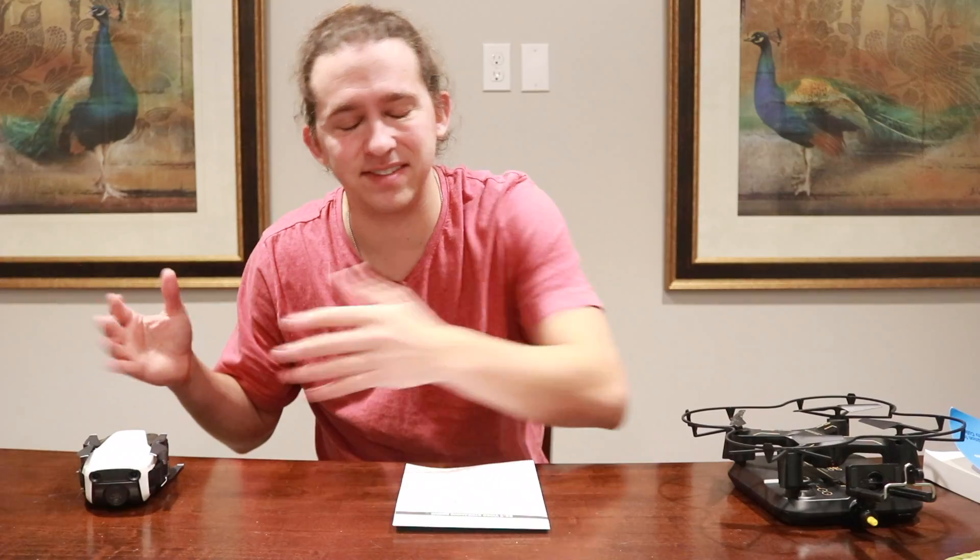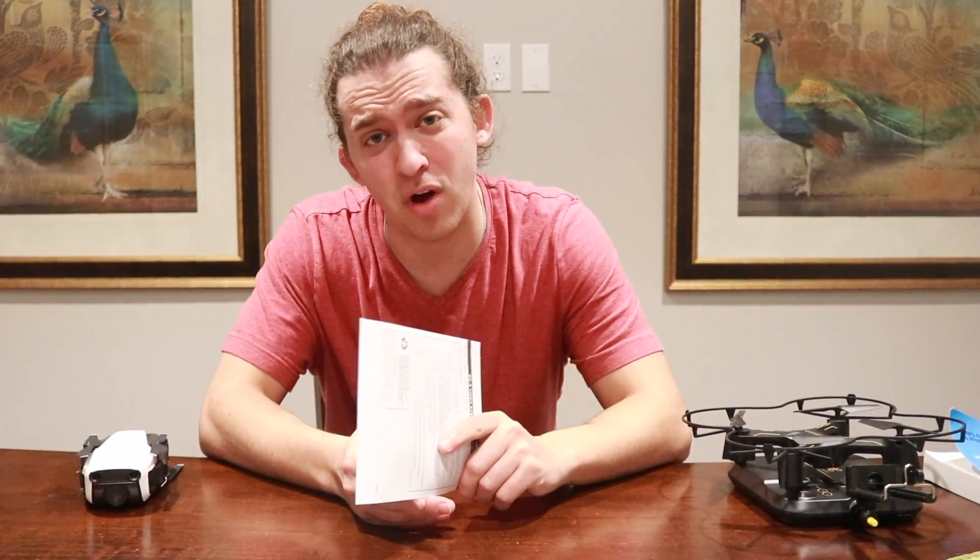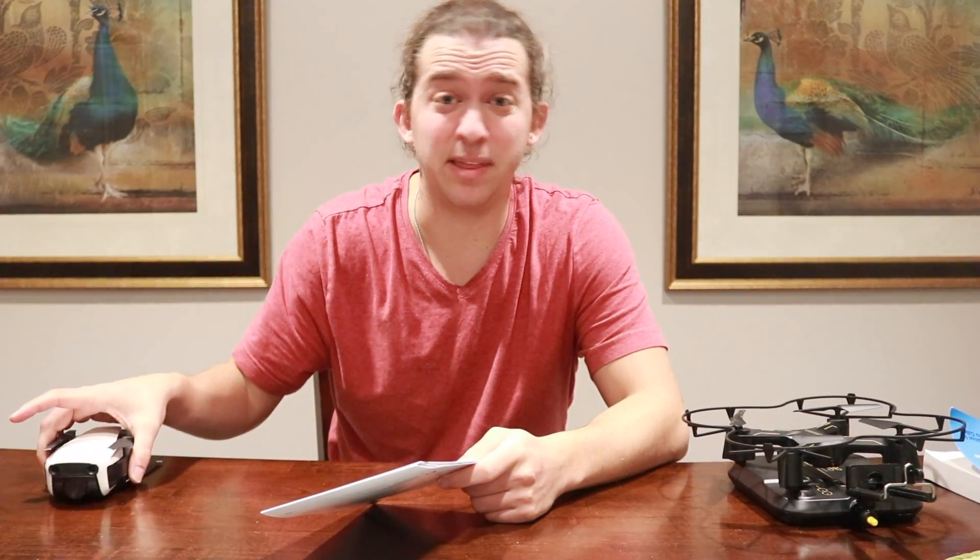Overall, I give the Mavic Air all the positives — you get what you pay for. Anyway, this is Zach Penn from Penn Twins Vlogs — please like, comment, and subscribe, it means the world to us. I hope you guys learned something, and remember: if you're getting into filming with drones, be willing to spend a little more money to get better quality.